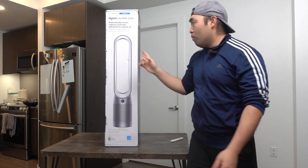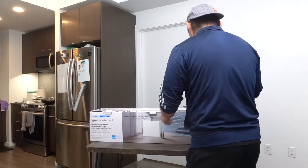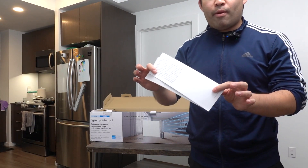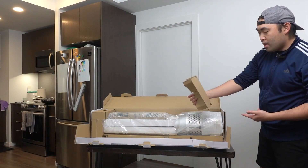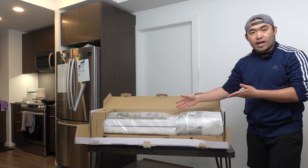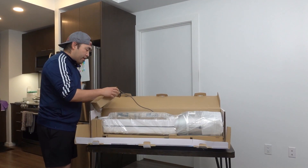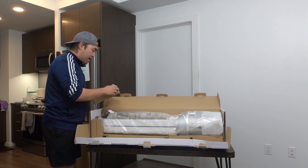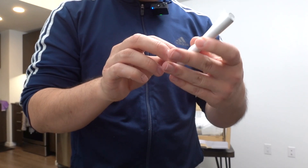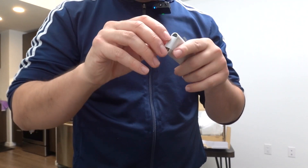Now let's open it up and show you what the inside looks like. Once you open the first layer, they provide you with the user manual. Right near that, we have the actual product — I love how everything is well protected. The product itself is quite big. Over on the other side, you have the cable and they provide the remote. It's all nicely wrapped up, but let's take it out to see what the remote looks like.